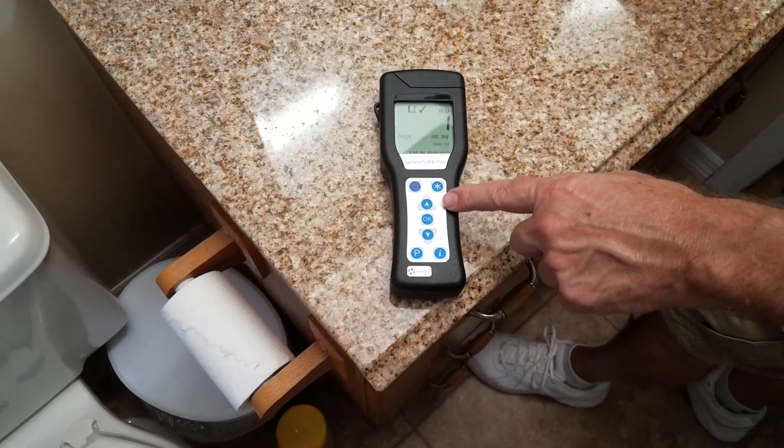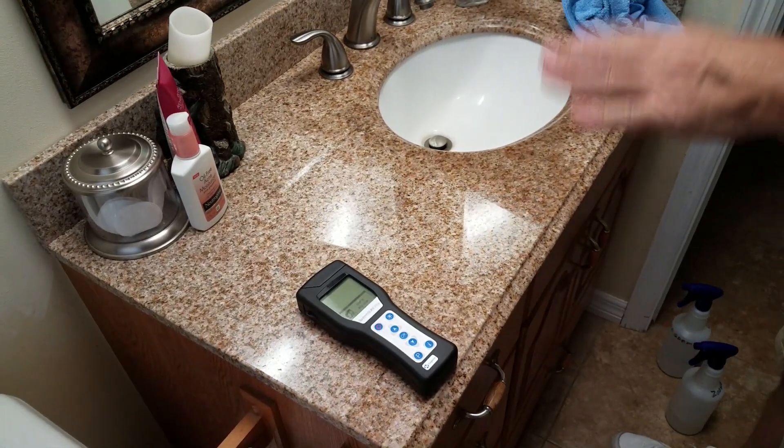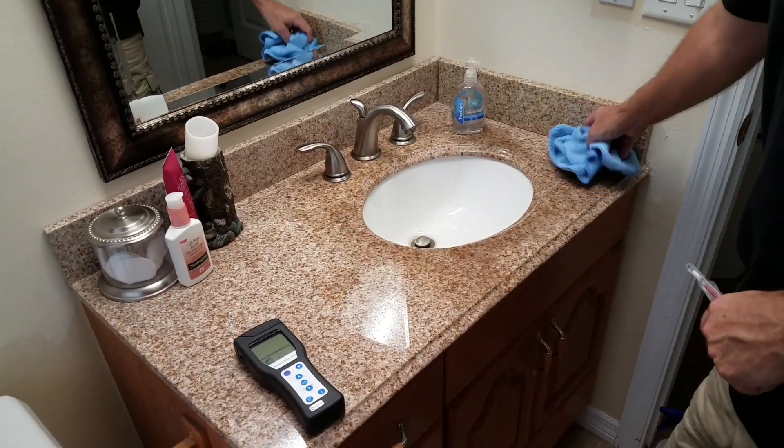Down to one. So what this shows is we can lower the germ and virus count on a surface better than regular cleaning products. And the Zuno will keep it clean for 90 days.